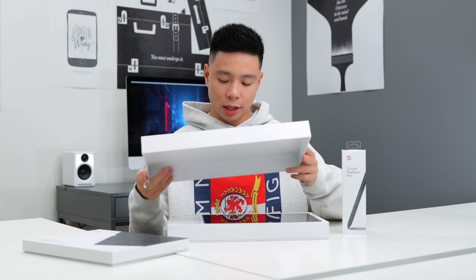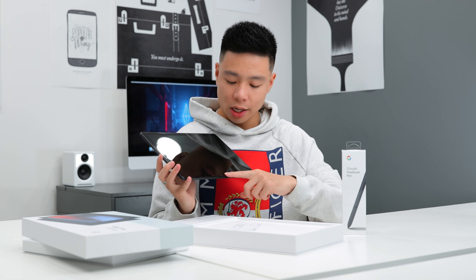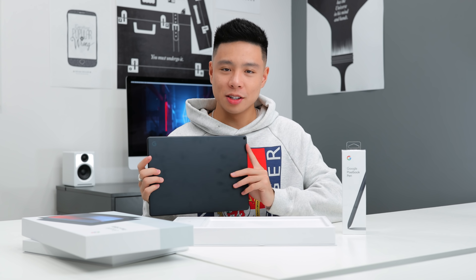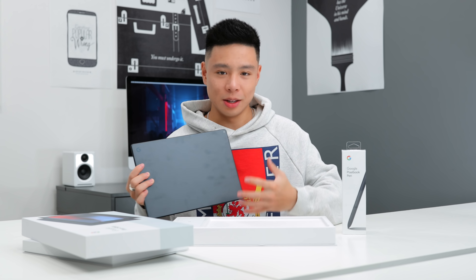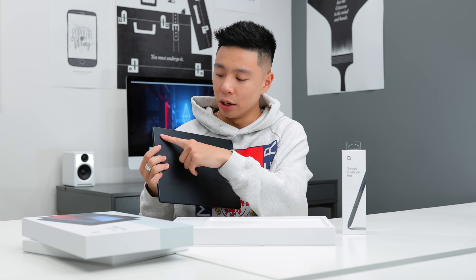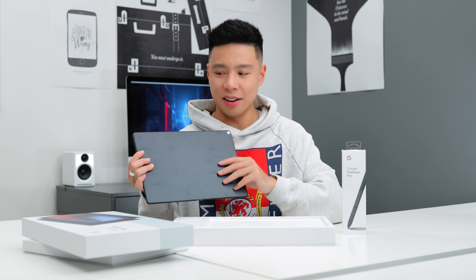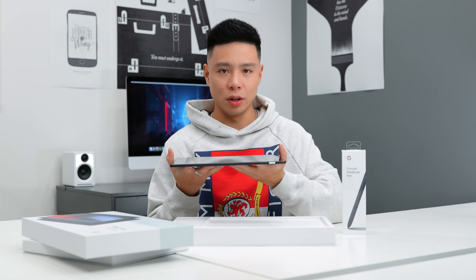Google already set it up for me, so we're going to take a look at some of the accessories. Overall the Slate itself is actually pretty big. Here's the Pixel Slate — there are the two front-facing speakers as well as the camera. When it comes to design, the Pixel Slate is very clean and simple, characteristic of what Google has really been trying to do. You have the Google logo right here and the camera.